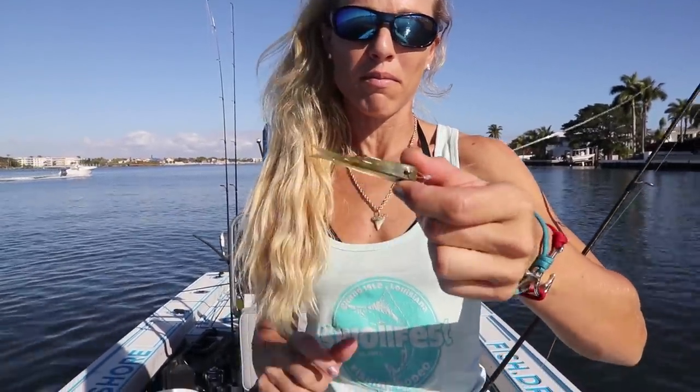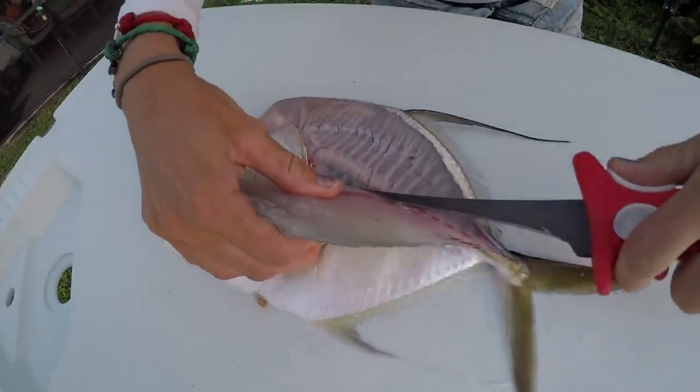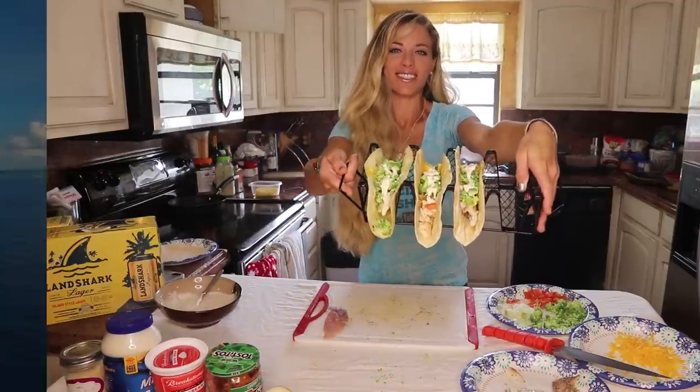In today's video, we go inshore fishing and we show you how to catch lookdowns, how to fillet them, and how to cook them. This is Look Down Catch Clean Cook Fish Tacos.